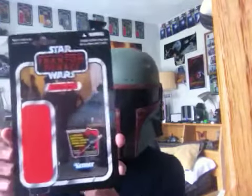Hey guys, VictimasterJetty here for another Star Wars figure review. Today I'm going to give you a look at the vintage collection Quinlan Vos.